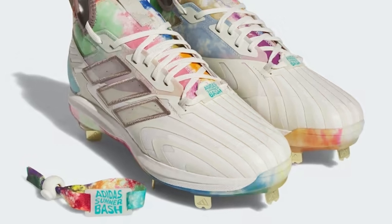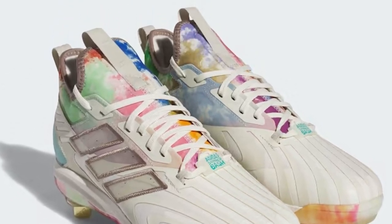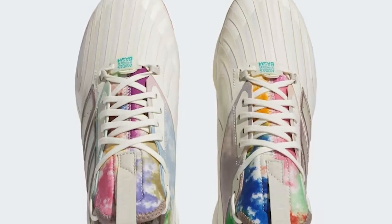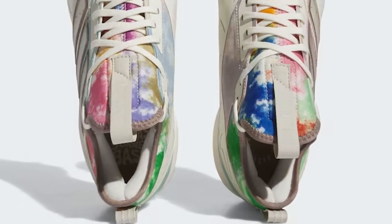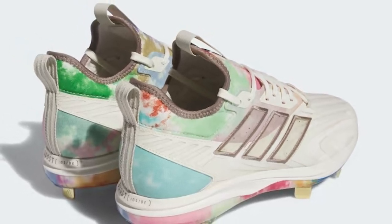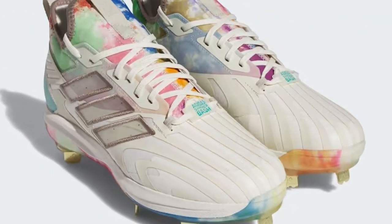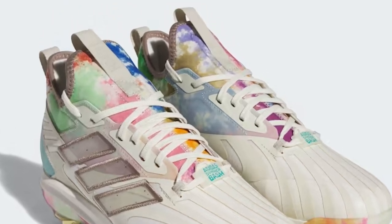From its signature Boost cushioning for unmatched comfort and energy return to the sleek, contemporary design that's sure to turn heads, we've got the inside scoop on why this cleat is capturing the attention of players everywhere. Discover how the Icon 8 Boost Cleat's responsive cushioning provides the perfect balance between support and agility, allowing you to make lightning-quick moves and agile plays without sacrificing comfort. We'll also take a close look at the advanced traction system, ensuring you maintain solid footing during those crucial moments in the game.